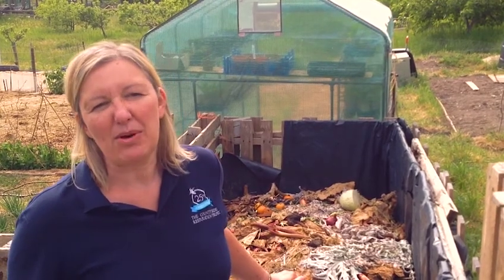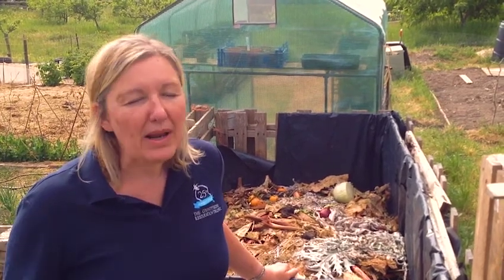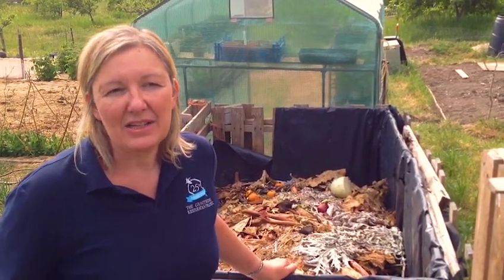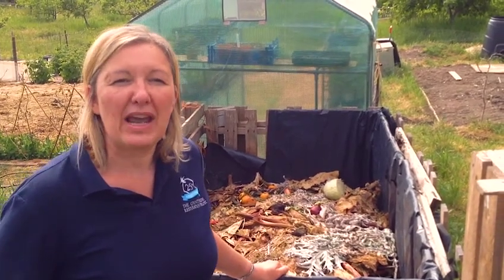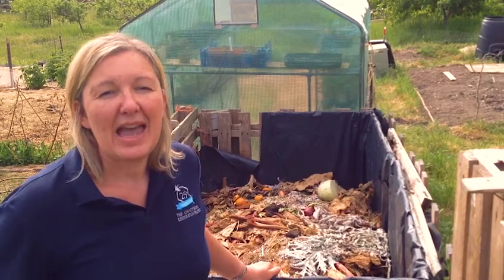Now what is compost anyway? Compost is basically rotted down stuff. All plants and fruits and vegetables eventually rot down. And by rotting down it's nature's way of recycling the goodness in them, which we call the nutrients.